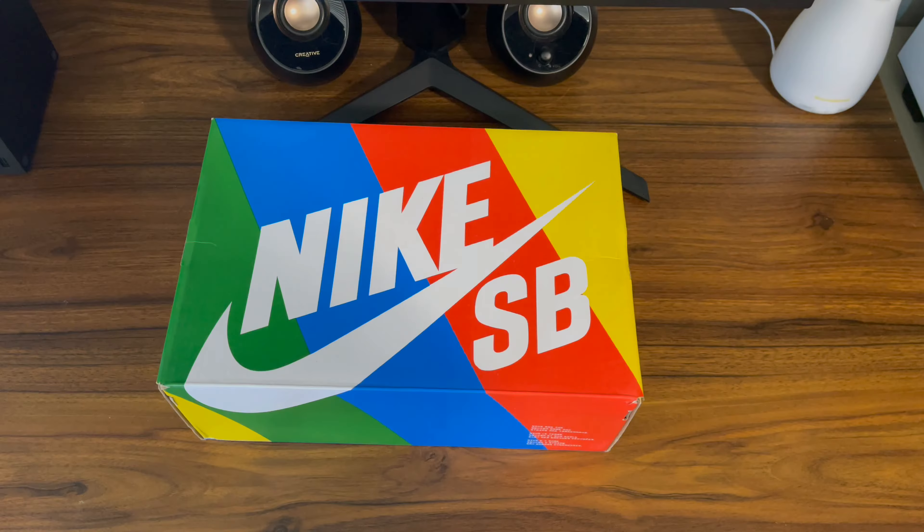So here they are — this is the box. I wanted to get the special box, but they were out. Just so you know, the special box, at least from the seller I was going with, was charging an extra $100 because of the shipping and it's pretty big. But he was out, so I did not get to get it. I'm going to try to get that separately in the future.